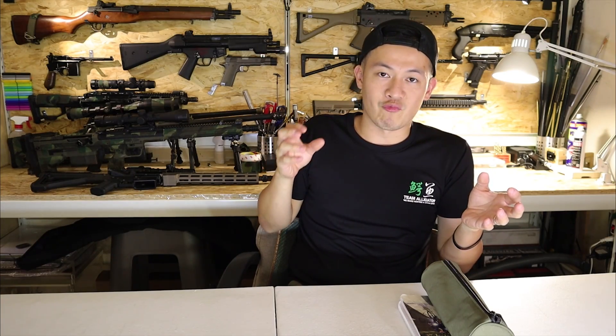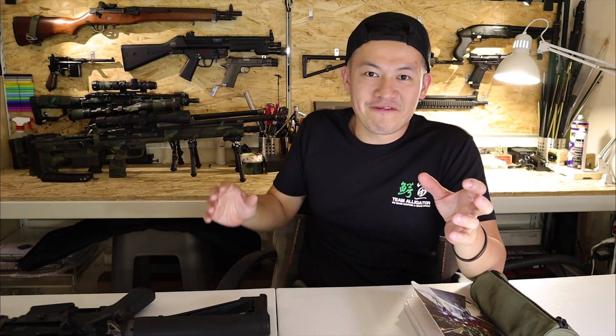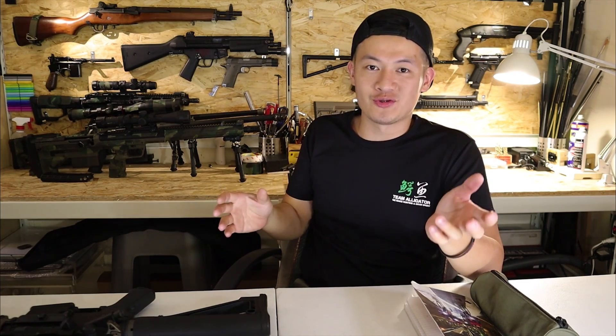This is actually a technique that really works in real life, and it works really well in airsoft too. Last but not least, a fast rate of fire would actually give your AEG a much faster trigger response.